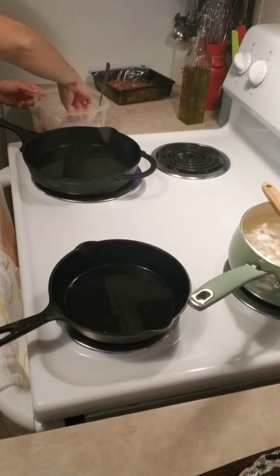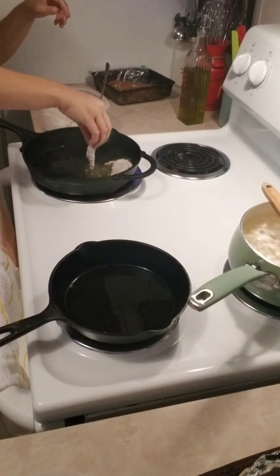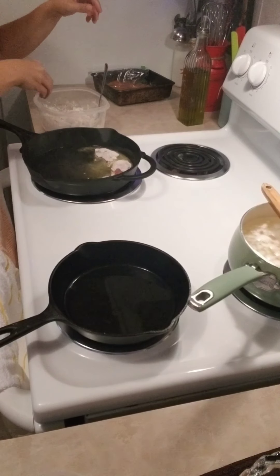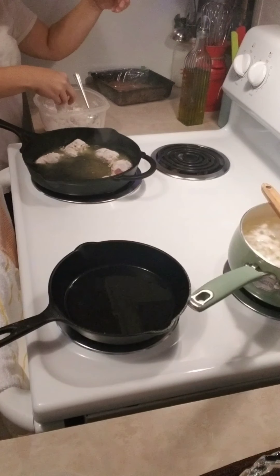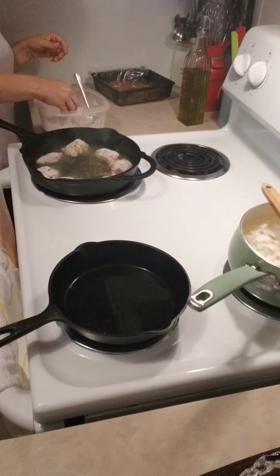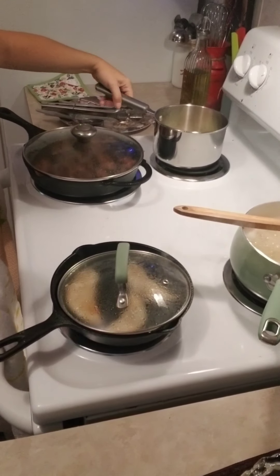We're going to get our skillet good and hot before we put them in. We test it — see it frying there, you can see it rolling, doing what it's supposed to do. If it's doing that, you know it's good and hot. Turn it down to medium-low heat because you don't want them burned, then put them in carefully — this pops and will splatter all over you.